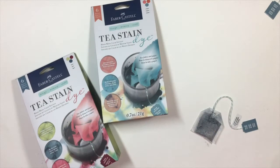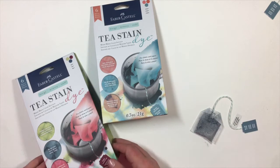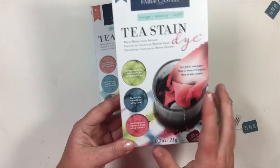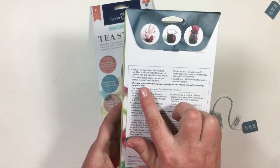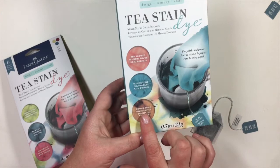Here we have our new tea stain dye. As you can see, we have two sets of dyes. Each one comes with two of each color in these cute little tea bags. There are three colors in each set. This one is green matcha, blue chai, and pink hibiscus, and these are formulated for the mixed-media artist. They're infused with real tea and dye. In our second set, we have red rubeus, blue oolong, and orange spice.